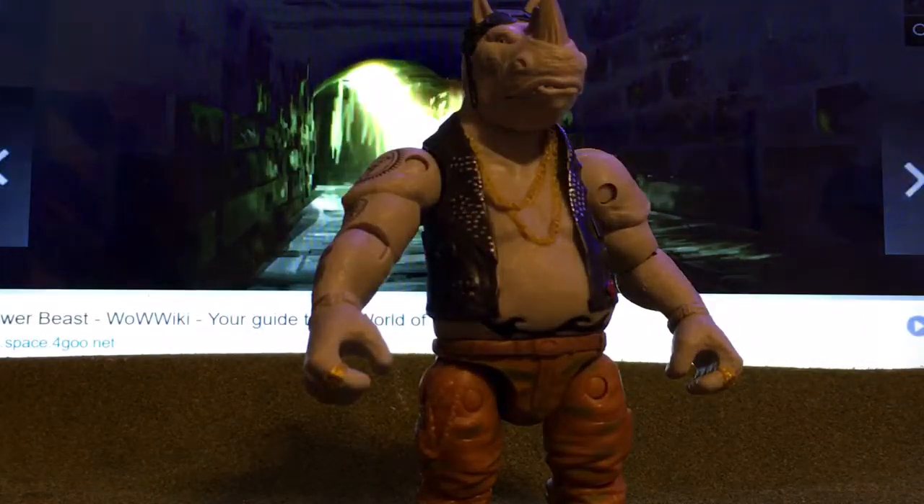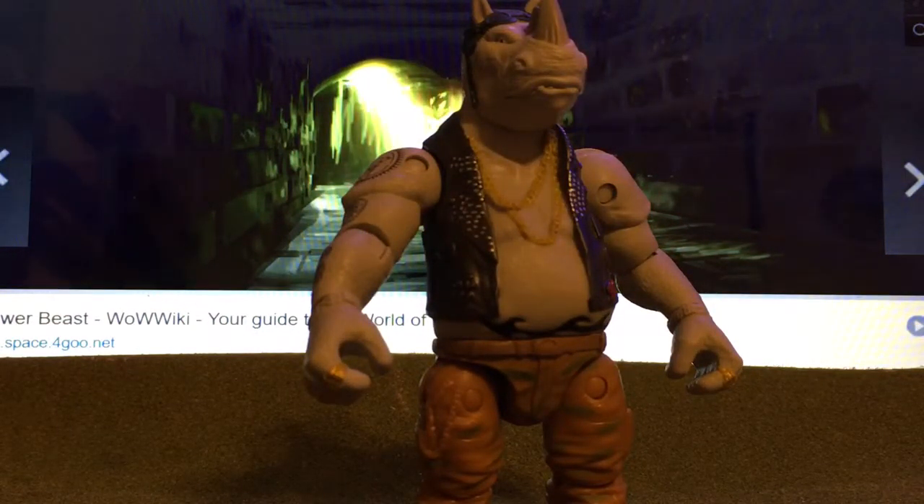So there you go, that is Rocksteady in a nutshell.